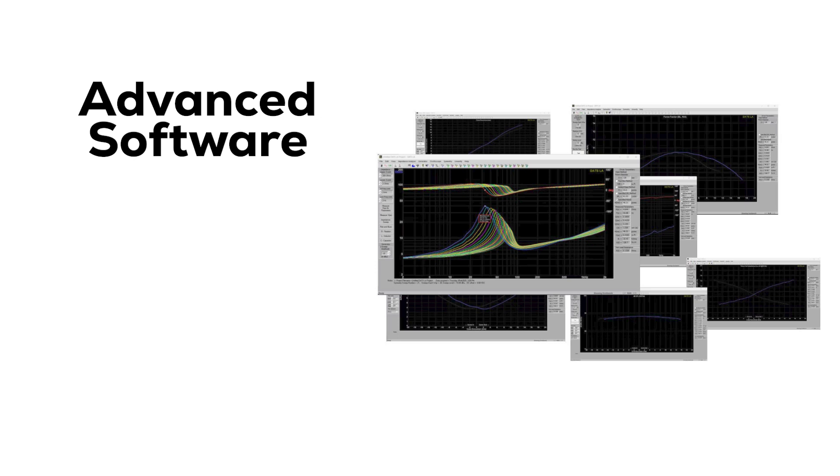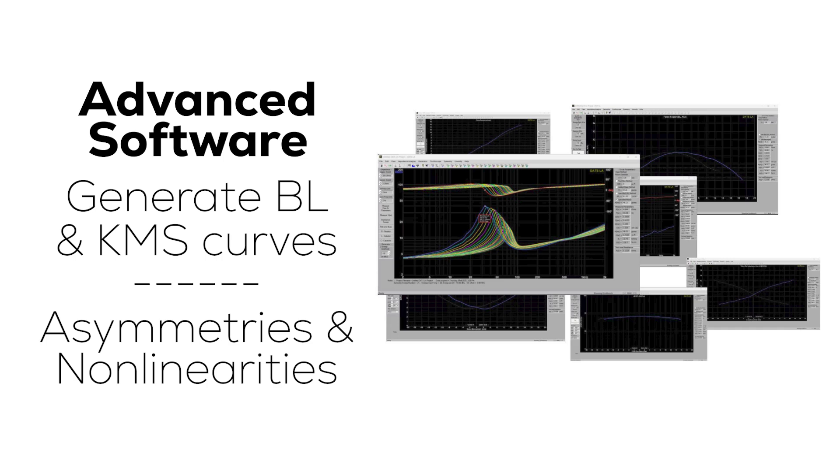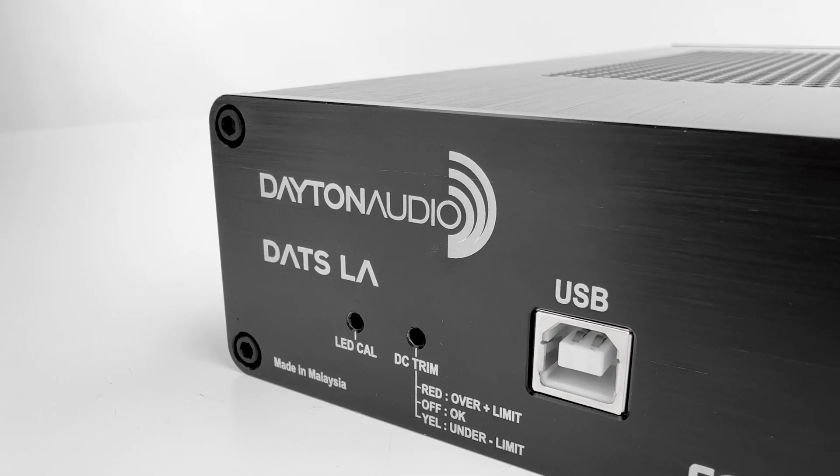Plus, it comes with advanced software that lets you generate BL and KMS curves to detect asymmetries and non-linearities, all while connecting easily via USB.